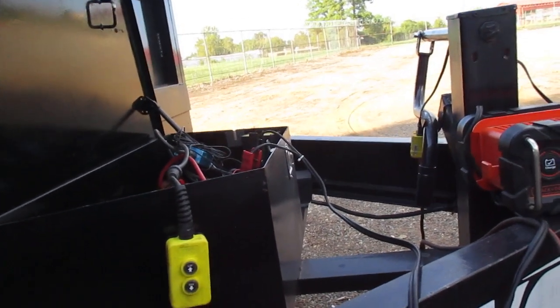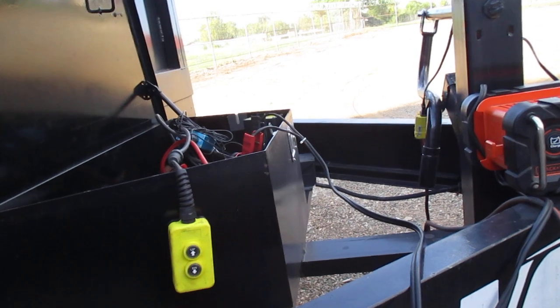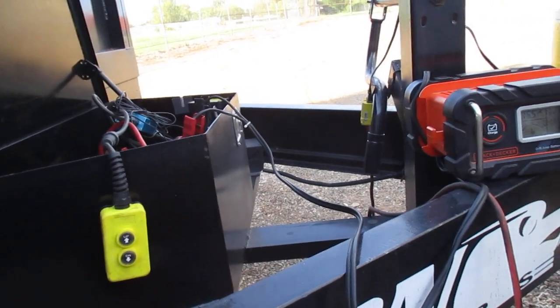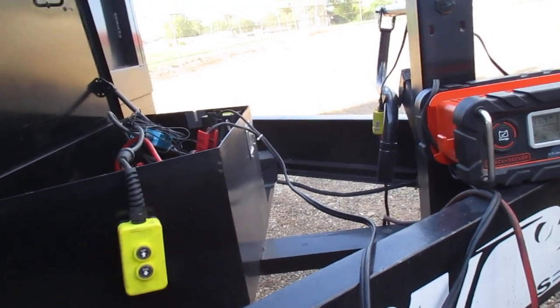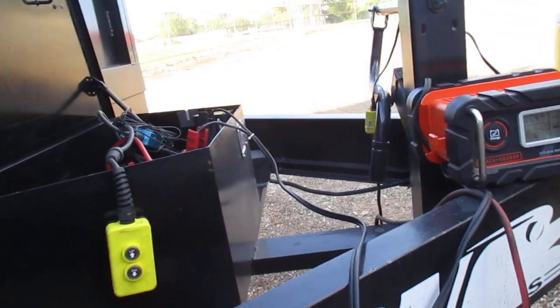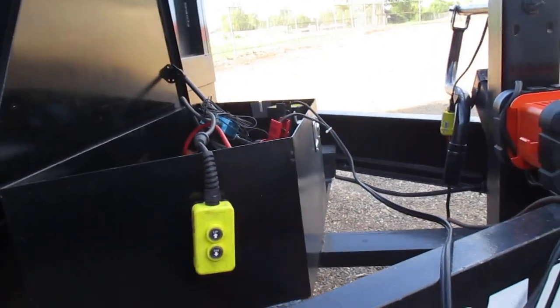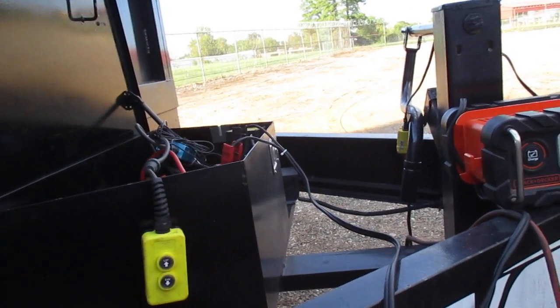I gotta figure something out. I know that I can mount a secondary battery box and hook up another, bigger battery — drill through near the hydraulic pump and battery box, run my leads through it, and run a two-battery setup.